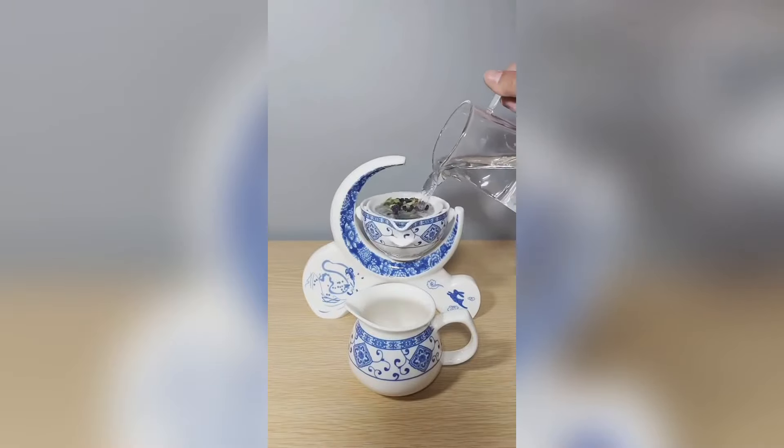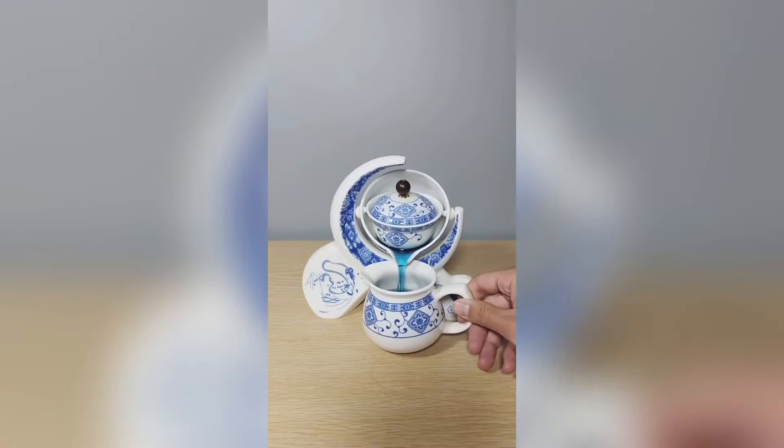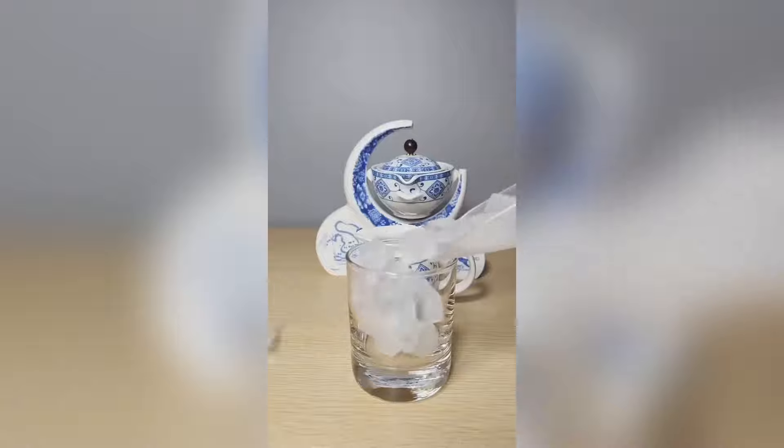where traditional Far East style meets modern convenience. Its semi-automatic feature adds a touch of innovation to your tea-making ritual, providing both elegance and ease.